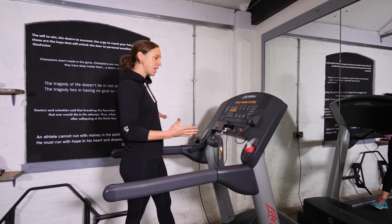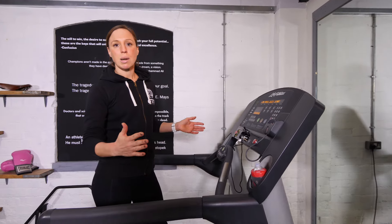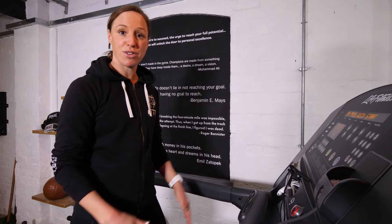If you're a treadmill virgin, they can seem a little bit daunting, especially if you go into a gym and they're all lined up in a row and there's people pounding away on them. But don't worry, we're here to help and we're going to guide you through using a treadmill for the first time.